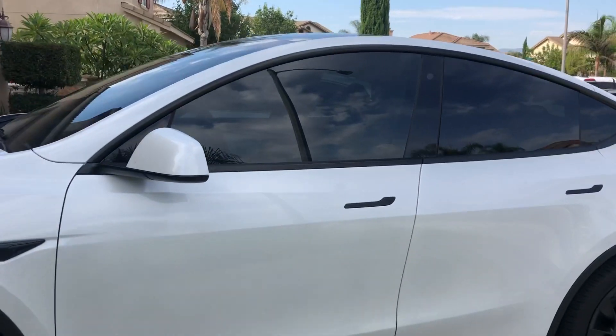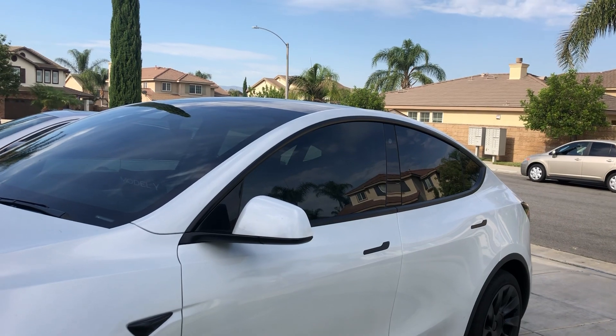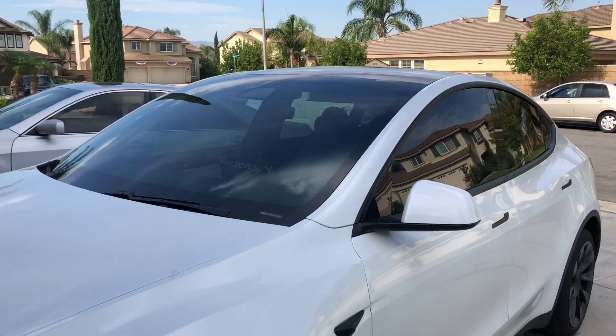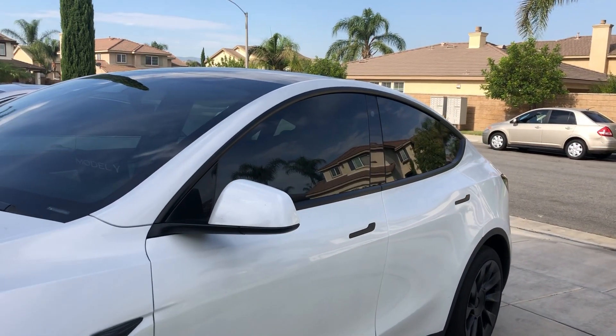I tinted the two front windows — driver and passenger — and also the windshield. The windshield is 50% darkness, and the sides are 30%.